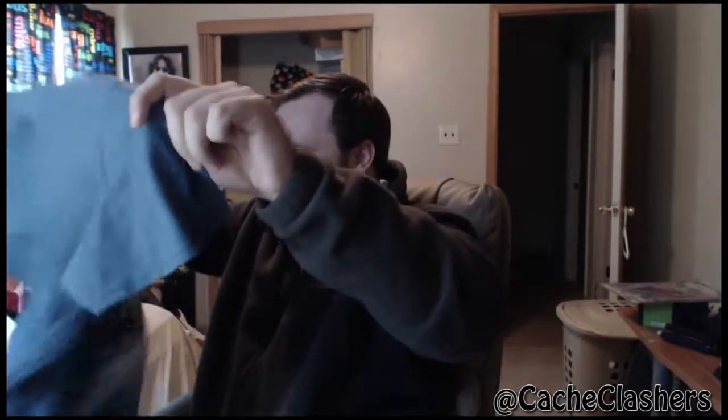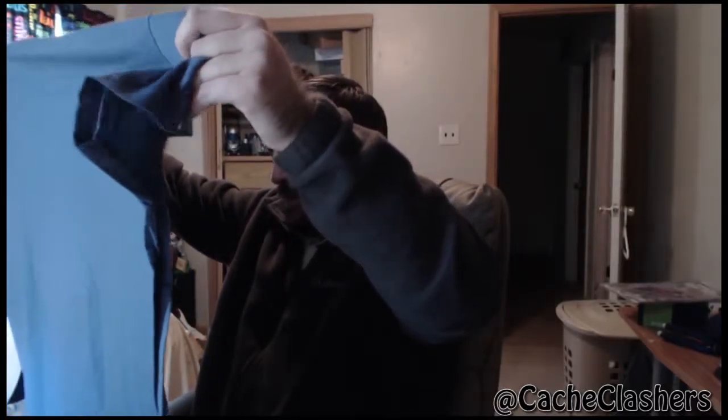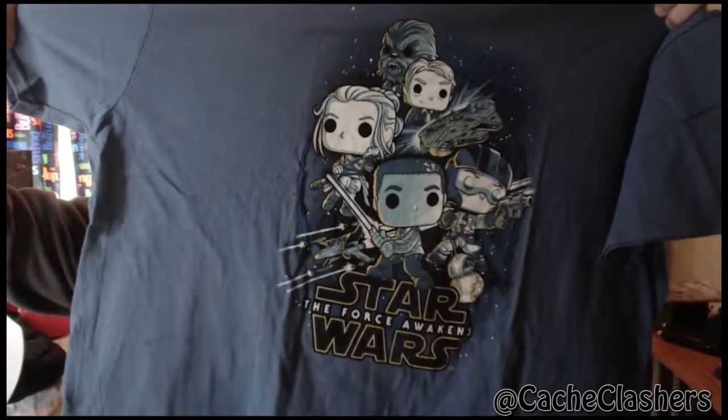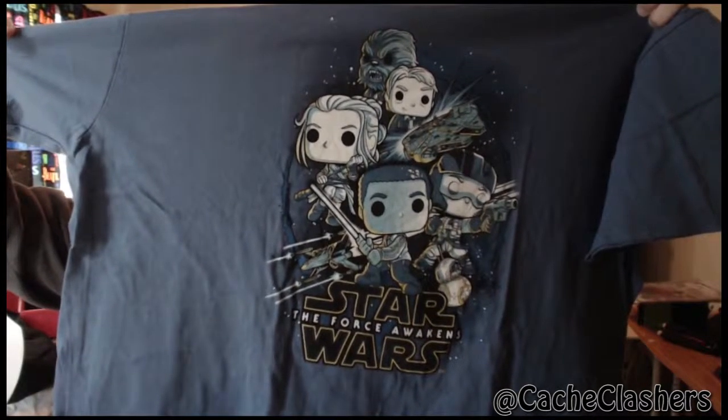But let's actually open it and get to the good stuff inside. I see a shirt that looks awesome. They really package this stuff pretty well. Look at that — that's a shirt and it looks amazing. It's definitely a Funko Pop Vinyl figure looking shirt. Star Wars: The Force Awakens. It's a straight up Star Wars Force Awakens shirt but in like Vinyl Funko Pop figure form. That's pretty sweet looking.